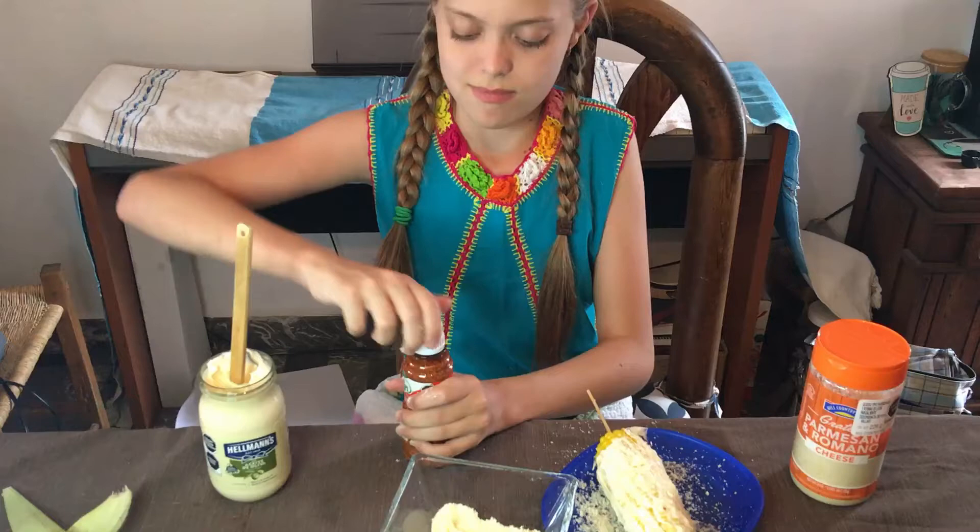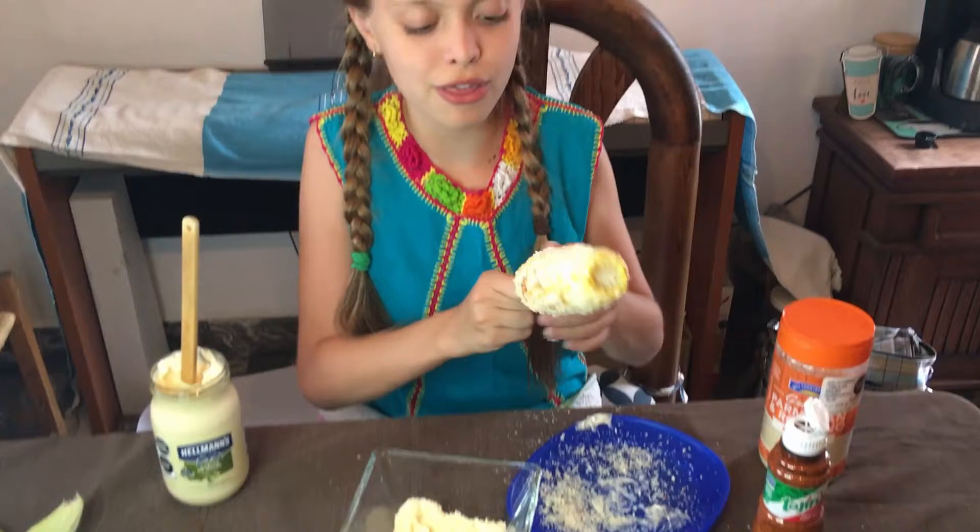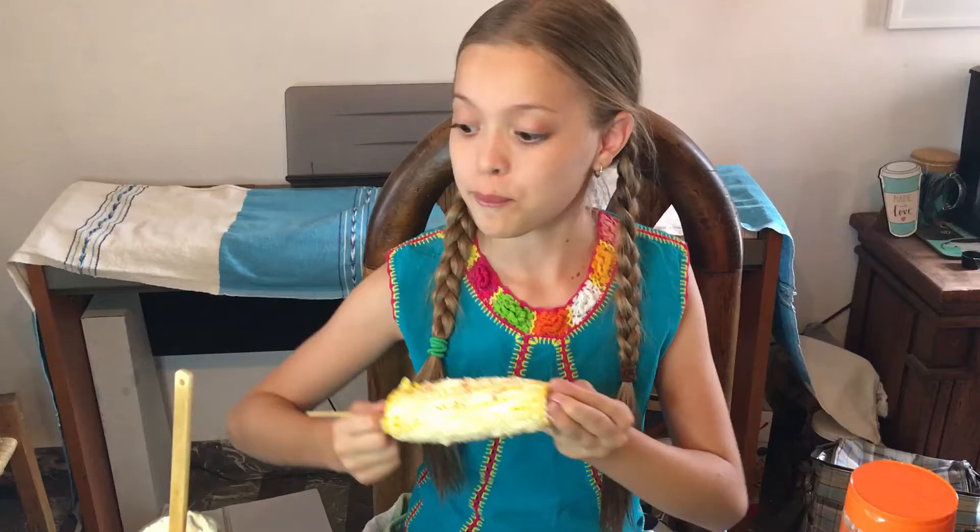And there you have it — Mexican street corn, elote! Now let's give it a taste. That is so good! It actually tastes really, really good. I definitely recommend making this. It has so many flavors but really only uses like three toppings. You can also put your own personal twist on it — if you don't want to add cheese or tajin, that's totally fine.